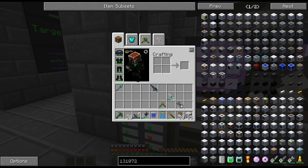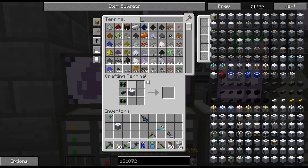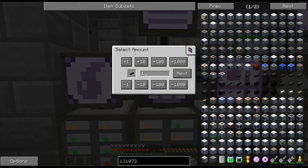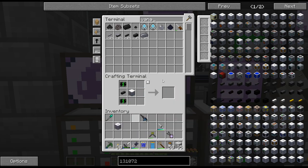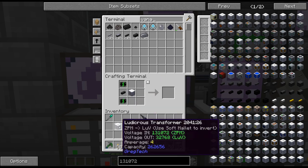Hello, my name is Garx82 and welcome back to my Agoritech New Horizons series. I am just crafting up a couple of transformers here — or I thought I was. What happened to those cables? I must have used them for the machine hull. That's probably what it was — I crafted two machine hulls so I probably used those cables. Crafting the ZPM to LUV transformers.